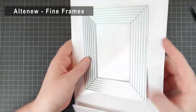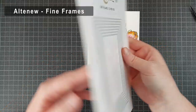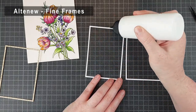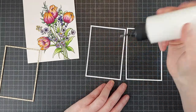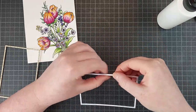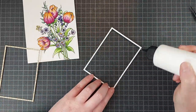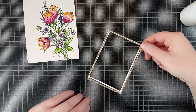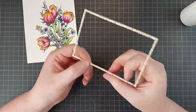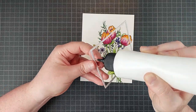Because watercoloring takes me a lot of time, I want to keep my cards pretty simple once I'm done coloring. So all I'm really doing to both of these cards today is adding a frame to them, and I'm going to do that in two different ways. For this first card I am literally just die cutting a frame — I used the Fine Frames Cover Die from Altenew to cut a bunch of frames. It cuts out a bunch of frames at once and I just chose a size that worked for my card.